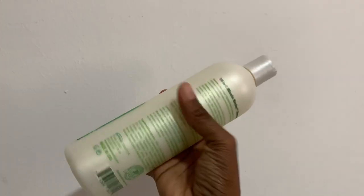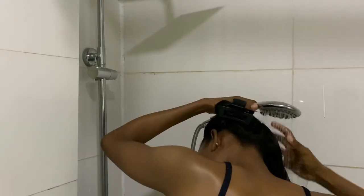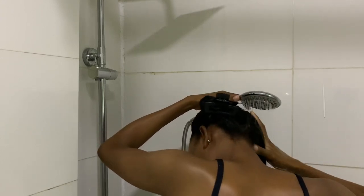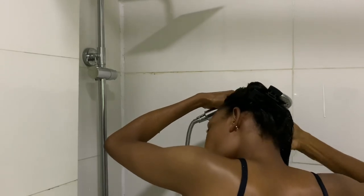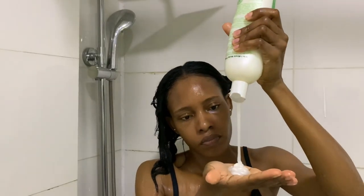I'm going to be using the Hawaiian Silky 14-in-1 Miracle Worker shampoo — that's a long name! First, I rinse my hair out because I had some Eco Styling Gel in my edges, so I want to make sure I rinse properly before applying the shampoo.